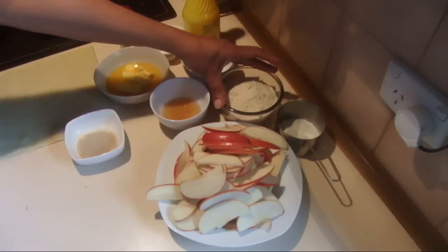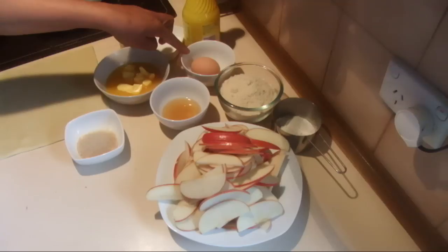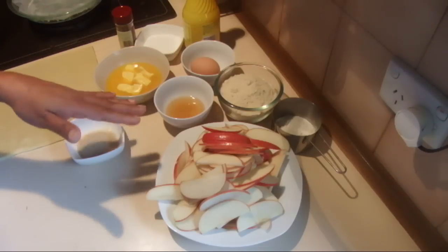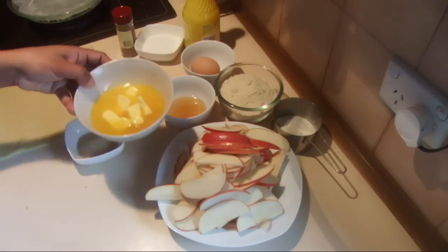I have one and a quarter cup of almond meal and a quarter cup of plain flour, one egg, a little bit of brandy — you can omit this if you don't want it or use a little bit of apple juice instead. And 100 grams of butter, just melted.